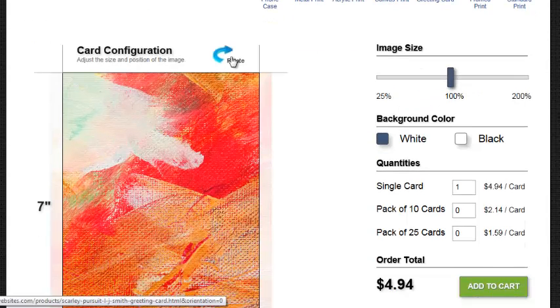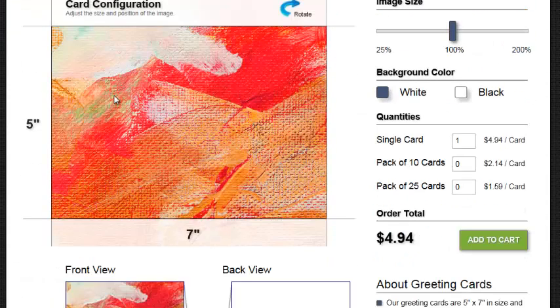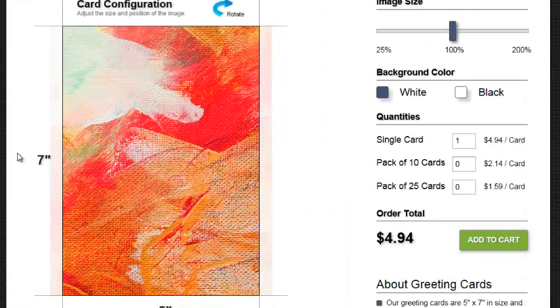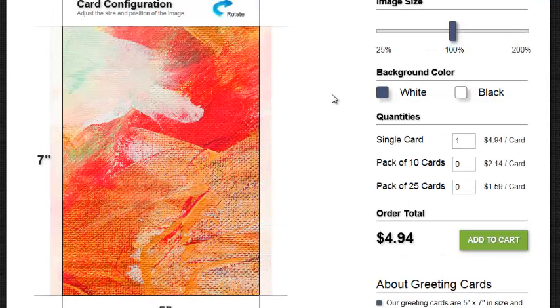You can use the rotate button to rotate the card from portrait to landscape. Here's 5 inch by 7 inch — if we rotate it back, it's going to be 7 inch by 5 inch. So you have that tool. You can have the background in white or black. You can buy it by the single card, by a pack of 10, or a pack of 25.